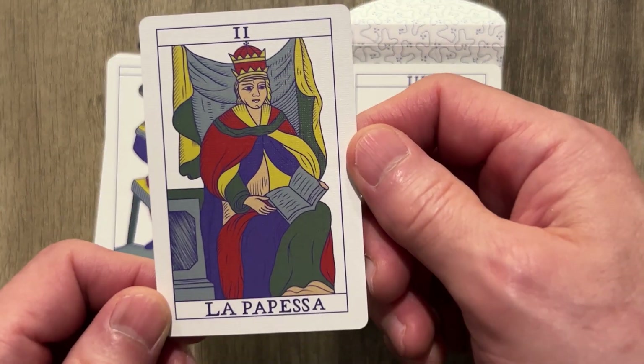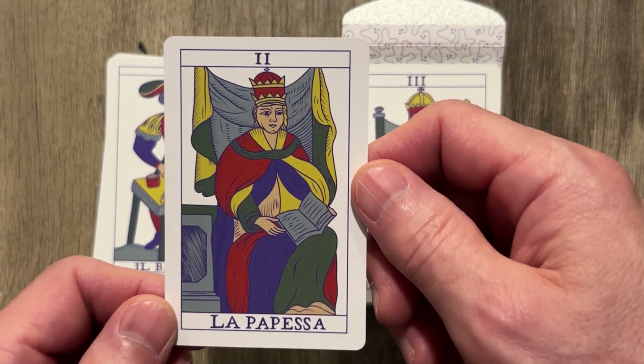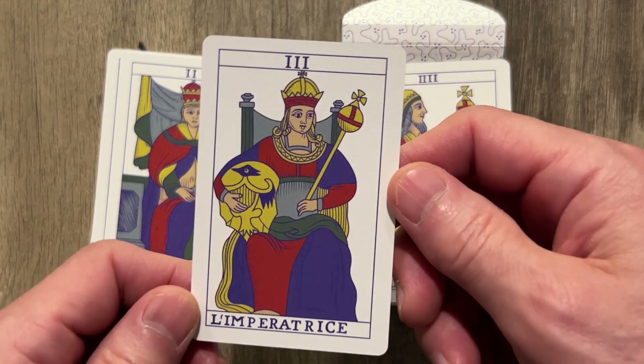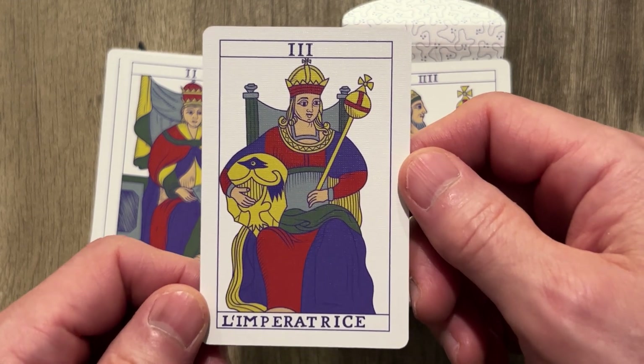We have La Papesse, very heavily robed of course, so we do not find out that it is not a man. The Empress — ooh, that's really, really pretty.